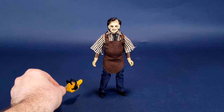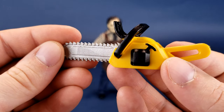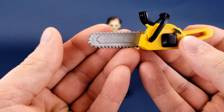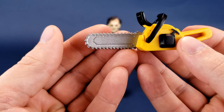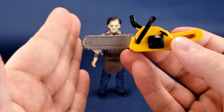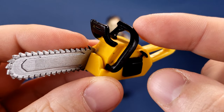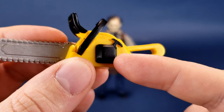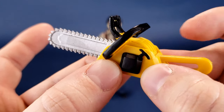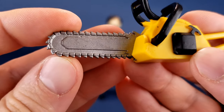Looking at Leatherface's accessories, he comes included with one chainsaw — and it would be a bit strange if he didn't. The chainsaw is decently done in molded yellow plastic, though the blade could probably be a little bit longer; I would have given it another half the length. The chainsaw is mostly yellow plastic, with the handle painted in black, as well as the pull string and front handle. The teeth are softer plastic, painted nicely in a metallic silver.